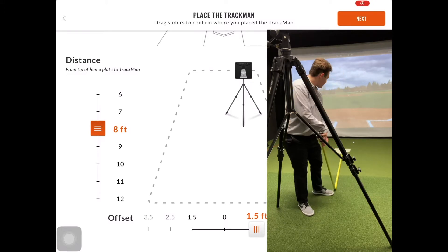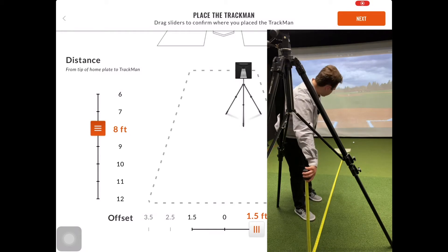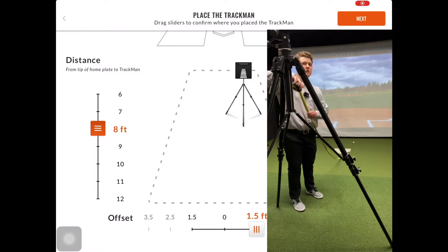The distance is measured by placing a measuring tape on the tip of home plate and running it along the ground to the middle of the tripod. The height of the B1 is measured by going from the ground directly to the middle of the TrackMan B1. I will show this now.